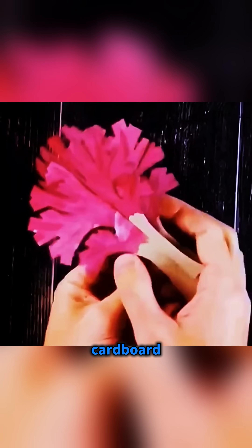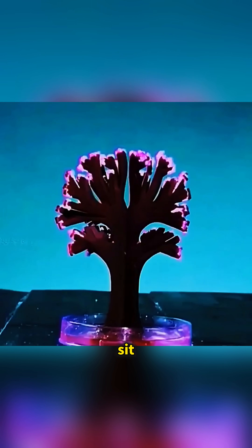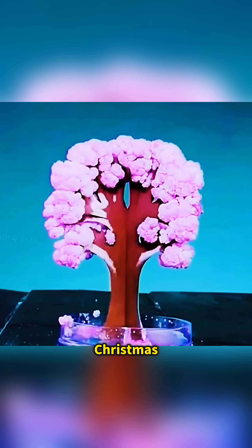Cross two pre-cut cardboard Christmas trees, pour potassium dihydrogen phosphate solution over them and let it sit and... you grow a blooming crystal Christmas tree!